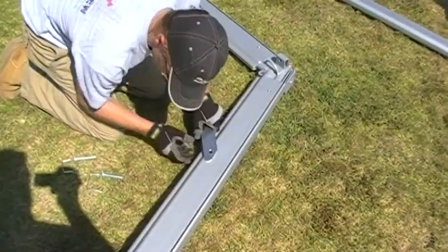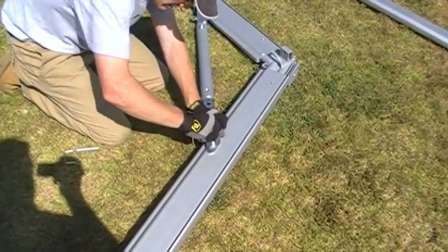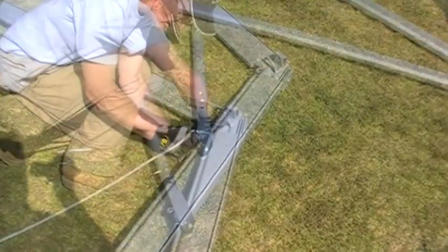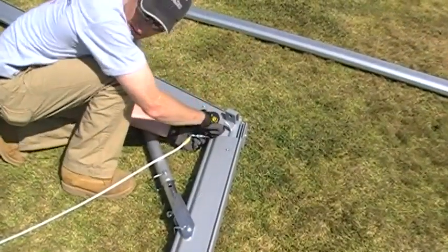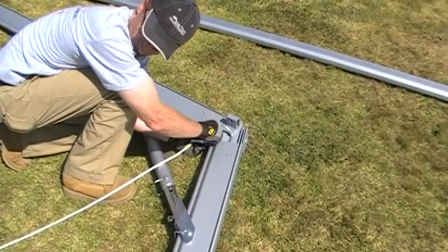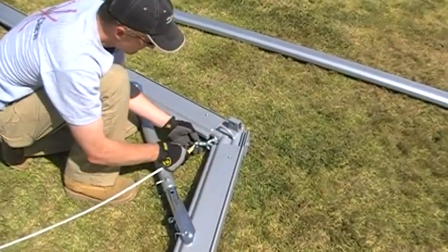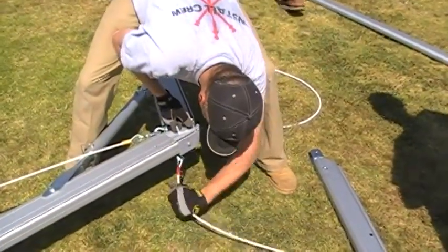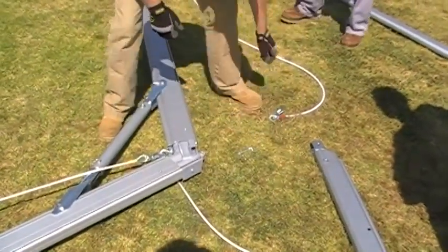Install the braces at all intermediate leg connections and all intermediate ridge connections. Install the assembly cables. Connect all wall and roof cables at this time, so they're easy to reach while you're on the ground.